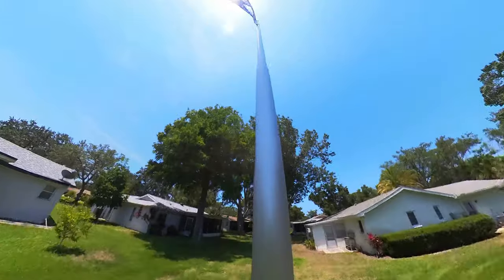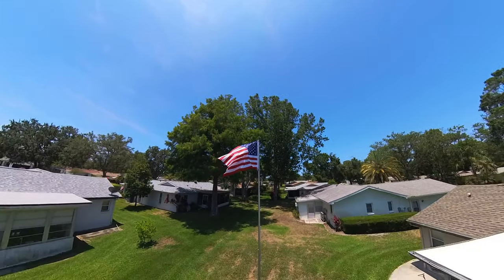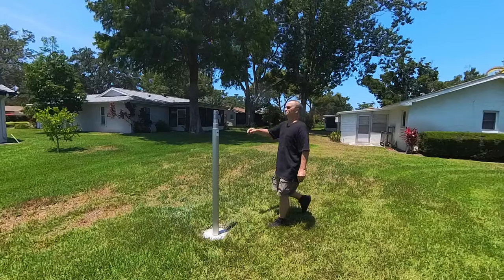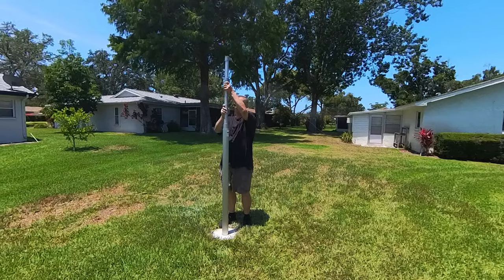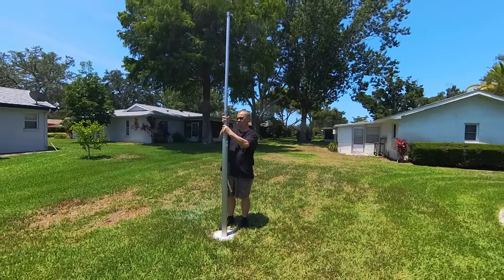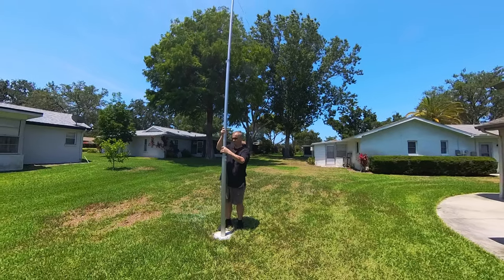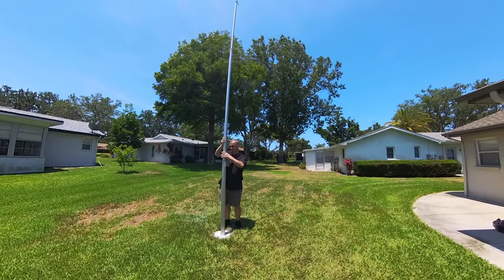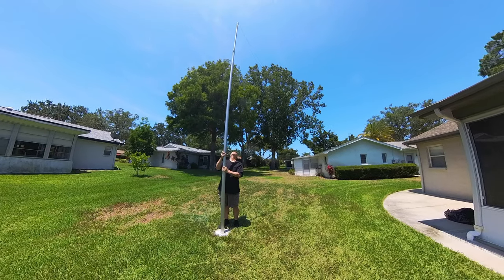Most HOAs, and certainly mine, permit the use of flagpoles. So now I have an antenna mast which I can convert with some simple things picked up off of the internet over to a flagpole. I'm going to show you two different configurations that I use here in the HOA as a flagpole that allow me to get a wire antenna up and communicate all around the world.